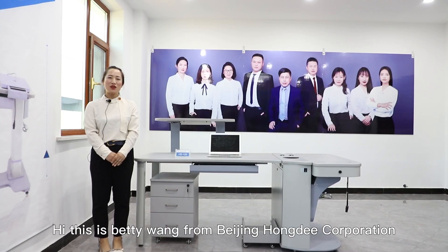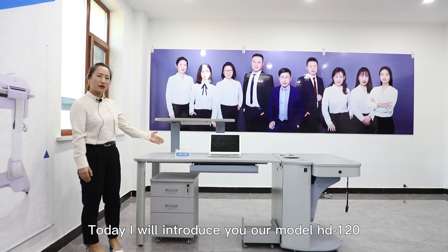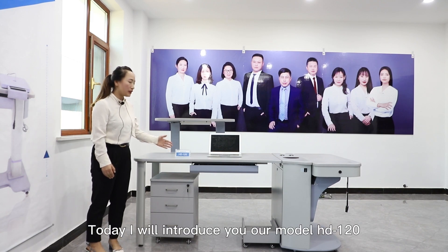Hi, this is Bai Ti Wang from Beijing Hongri Corporation. We are a manufacturer for Refraction Units and Instrument Tables. Today, I will introduce you our model HD120.